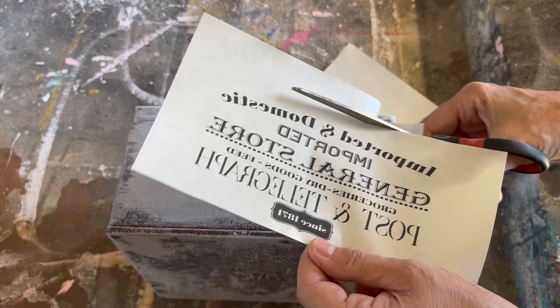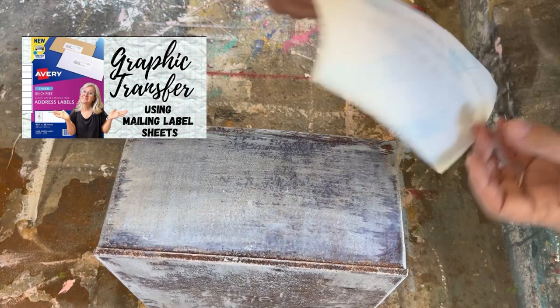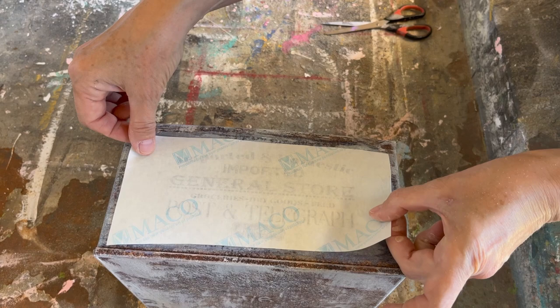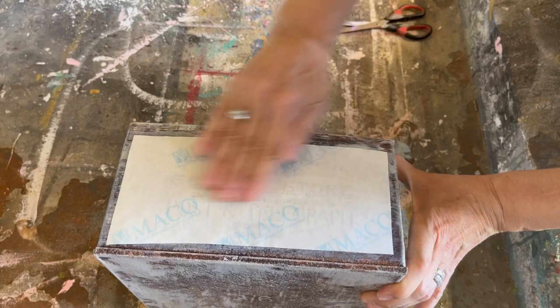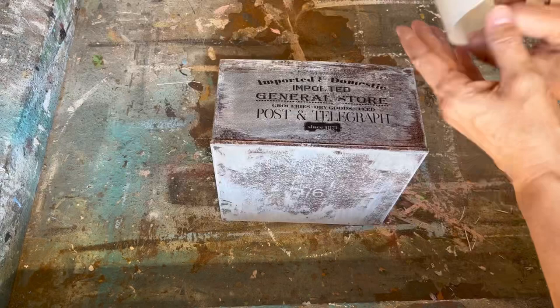Probably one of my favorite crafting DIYs is doing graphic transfers. You've seen me do the Mod Podge reverse graphic transfer lots of times, but I also love this transfer method because you don't have to rub off any paper. Using my polyacrylic sealer while it's still wet, I'm going to lay that label sheet onto the polyacrylic sealer, rub out any bubbles or wrinkles, and set it aside to dry — and it leaves that image right on your project.